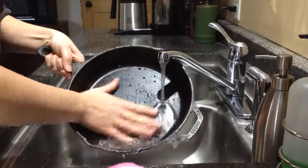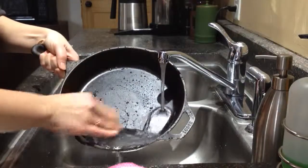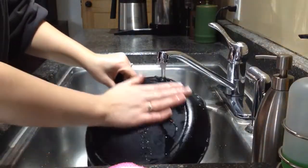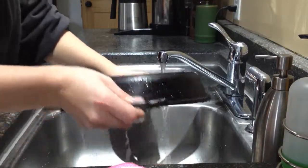Now I have a nice clean pan. I have all my nice seasoning here — none of it has come off. I still have my nice oily sheen here. This is a newer pan, so it is taking a little bit longer for me to season it properly.